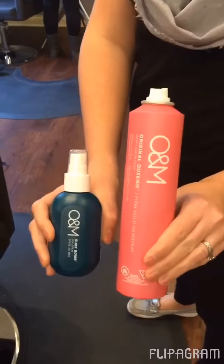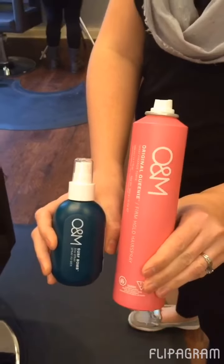We are going to show you a daytime to nighttime look using our Surf Balm and our Queenie by O&M. Here's your before.